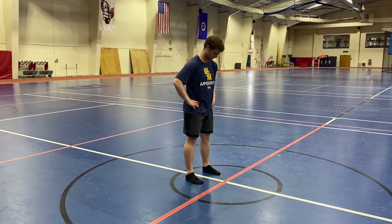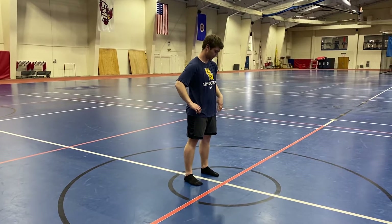All right, this is our barefoot prep to start. He's going to take his shoes off, so he's in his socks. Start off barefoot.